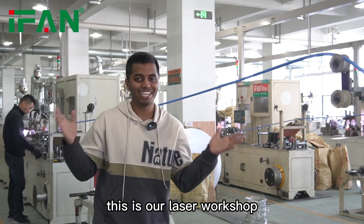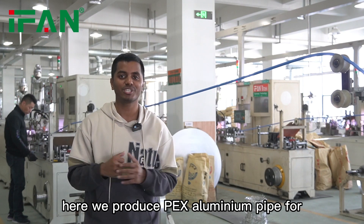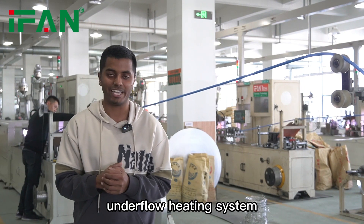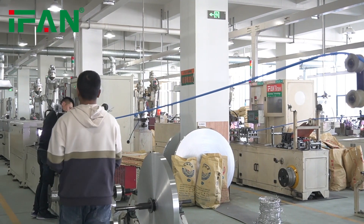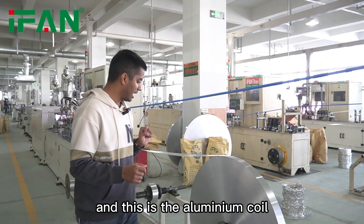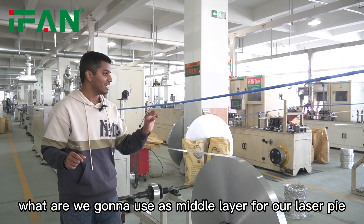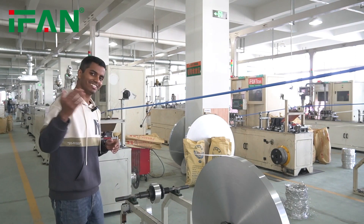Hello everyone, this is our laser workshop. Here we produce PEX aluminum pipe for underfloor heating systems. As you can see, this is the inner layer for the laser pipe, and this is the aluminum coil, which we are going to use as the middle layer for our laser pipe.